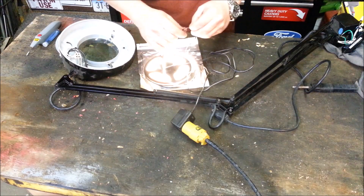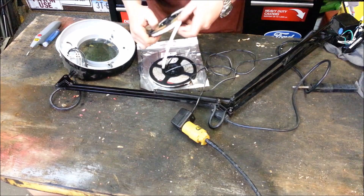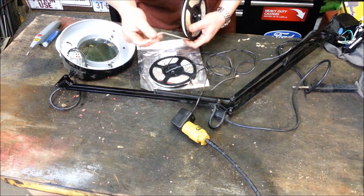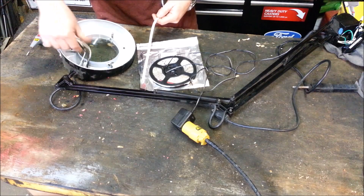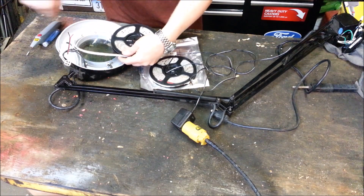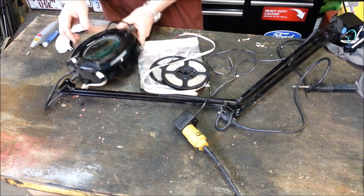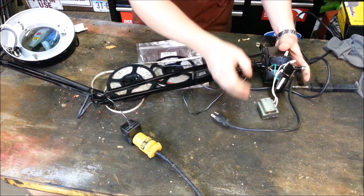The LED strip lighting is pretty neat because it comes in a ton of different colors — pretty much any color you can think of. You can even buy strips that color-change; they're about three times the price but come with remote controls so you can change between green, blue, red, or anywhere in between. I'm going to use some of the existing wiring so I don't have to run my own, and essentially lay the strips in here and do several wraps. The idea is to keep the original on/off switch, but everything else — the big old bulky transformer — gets gutted.